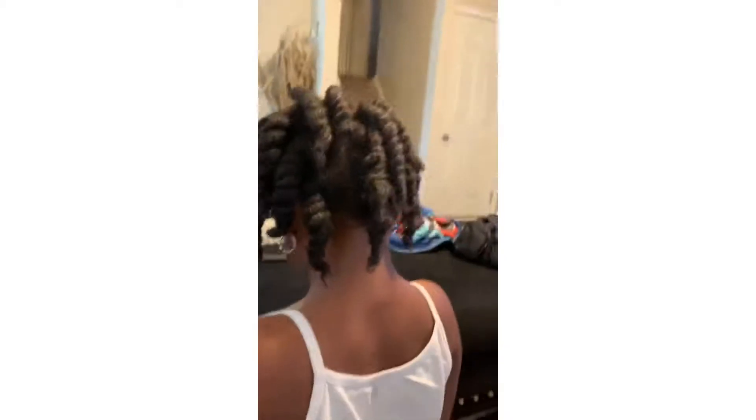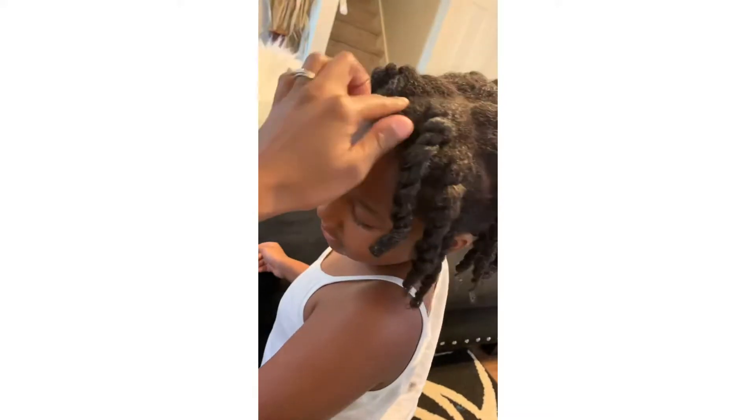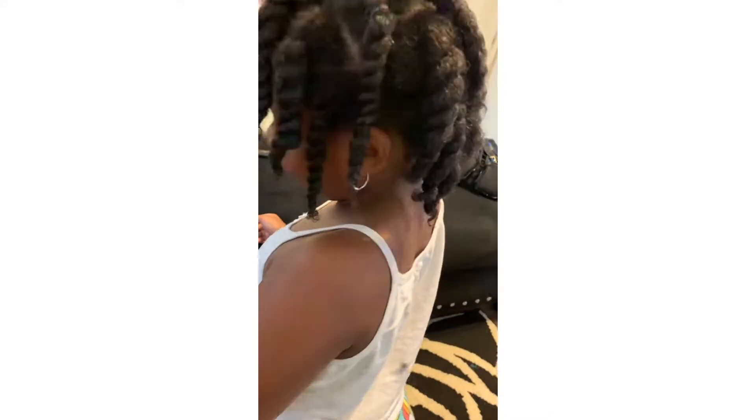This is just the end result — I washed it, I conditioned it, I put leave-in conditioner and oil, and I just twisted it up.